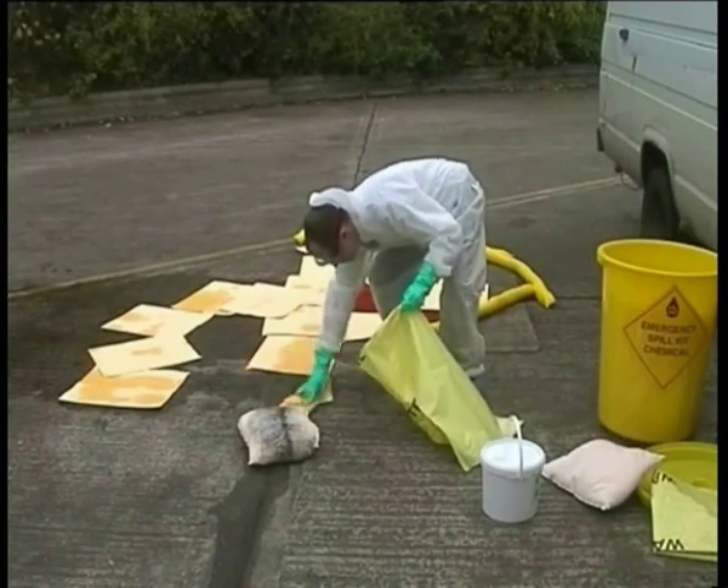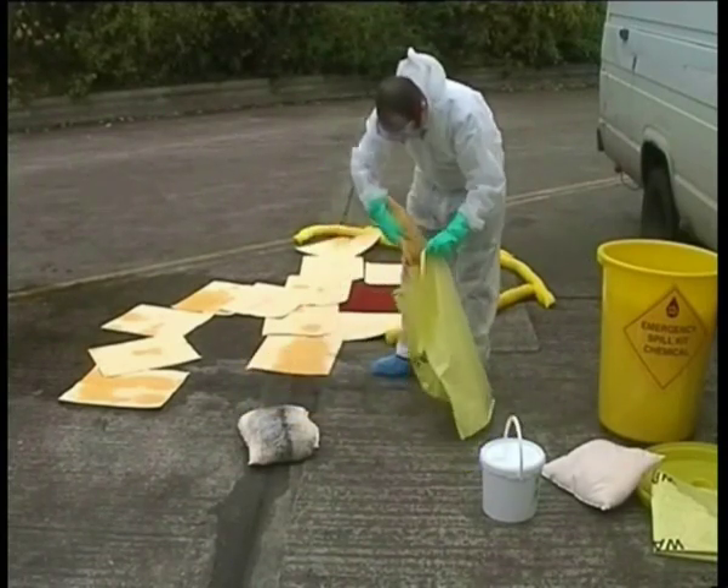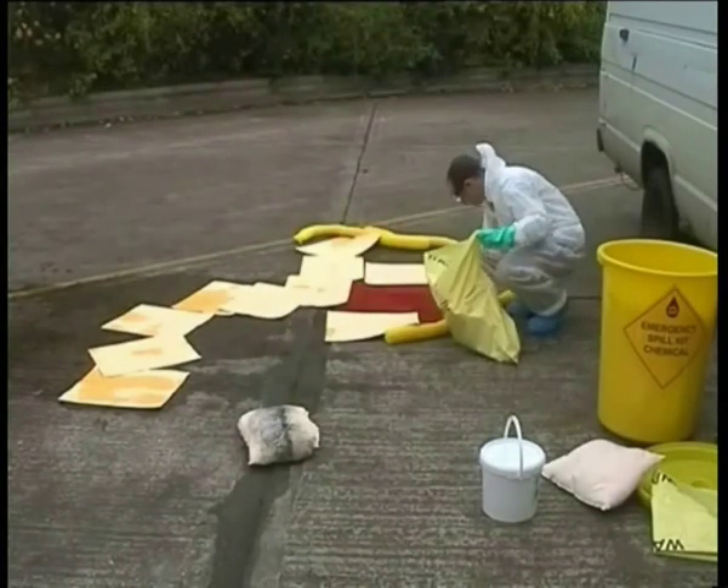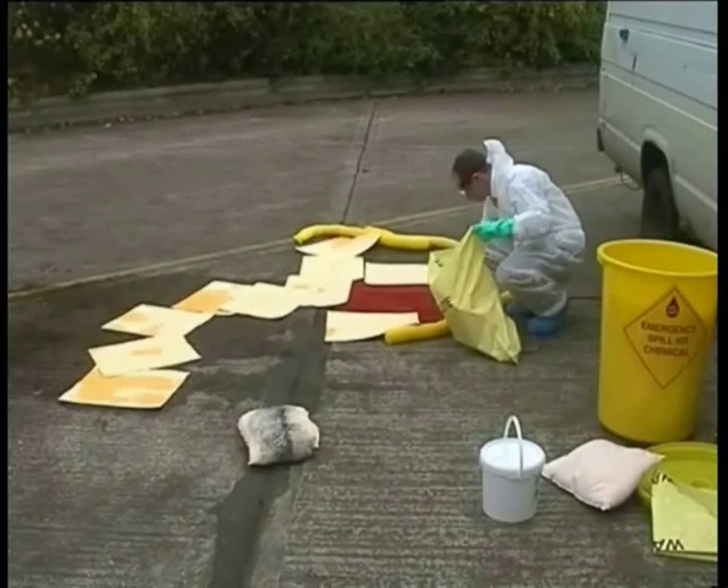This is vital for three reasons. Firstly, the used absorbent must be disposed of in the correct manner. It may well be special waste and should be dealt with correctly.